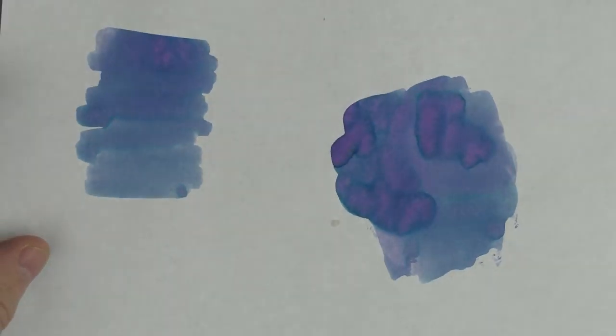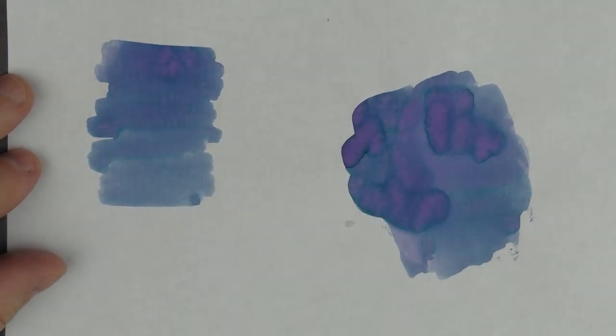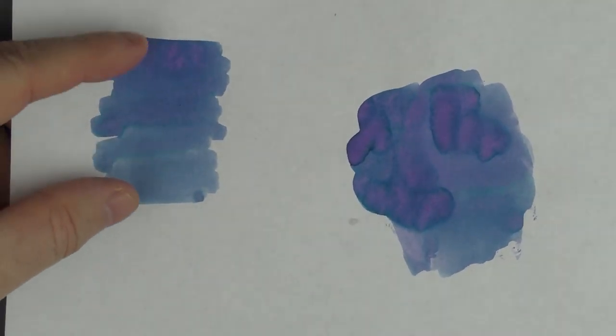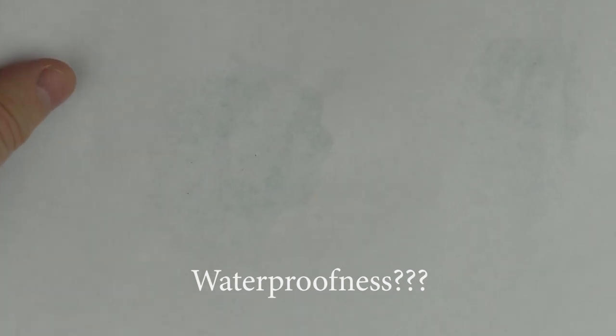This is what the ink looks like on some Tomoe River 52 gram paper. This is with a swab and this is with a smear — you can see there's a bit of sheen on here, and with a heavy smear you can get a lot of shading and sheen. In regard to waterproofness, there's just a little bit of ghosting but no bleed through whatsoever, and considering the amount I put on, that's pretty decent.